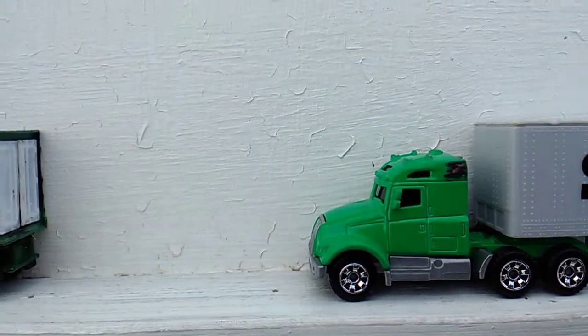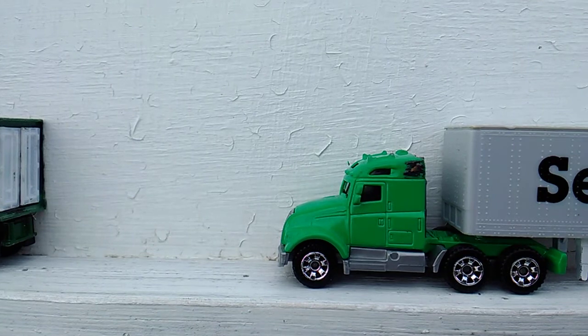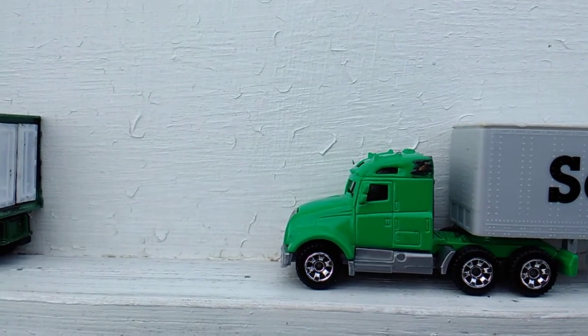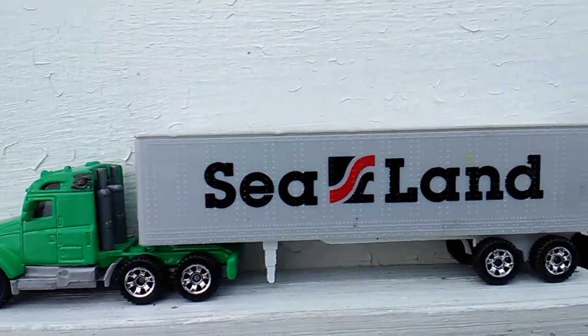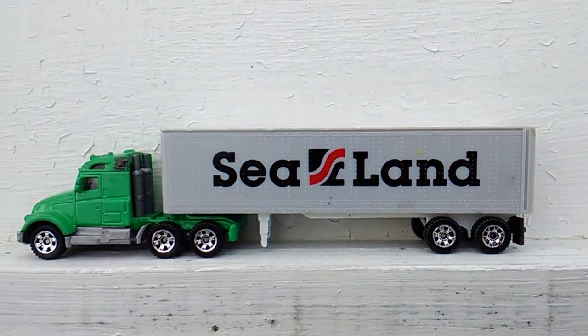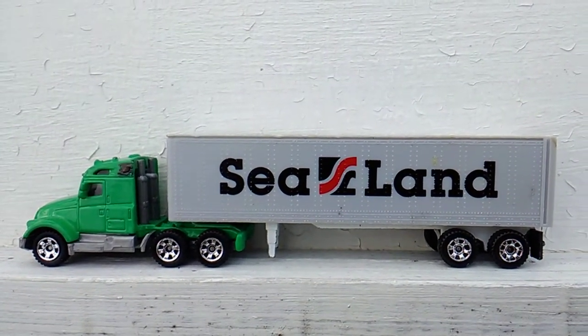Next up, I didn't have any matching wheels for this one. So I took the wheels off — I got this truck from Mike Espo — robbed the wheels off of something else, and then something else too, and put all the wheels on this. Trailer from Alpha.